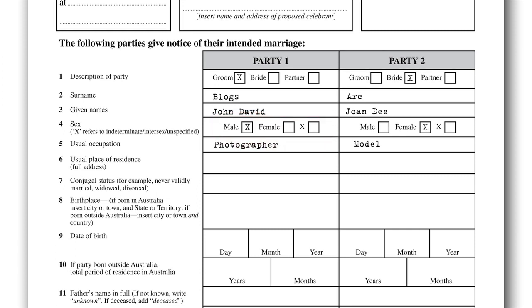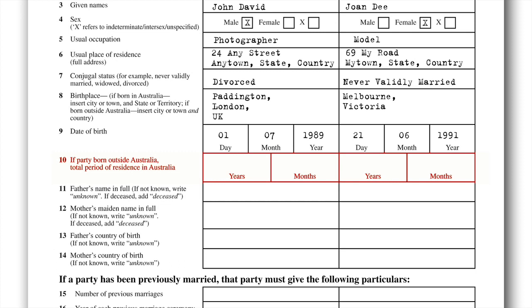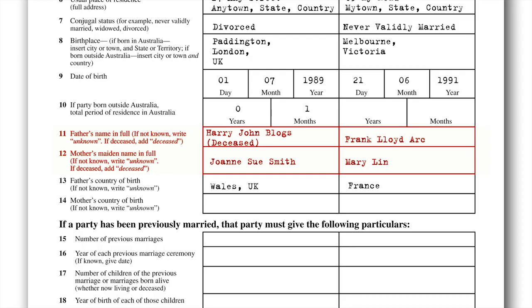Questions five to nine are self-explanatory. Question ten is for those who are born outside Australia but now live here, or those visiting here. If you are born in Australia, just leave it blank. Now we need some background details such as your father's full name, the full name of your mother that she was born with — which is known as her maiden name, not her married name. We also need to fill out details such as if one or both parents are deceased, together with their place of birth.